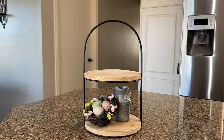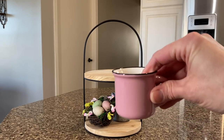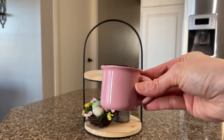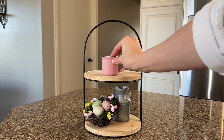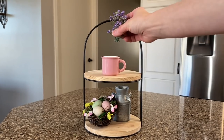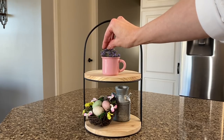So I'll probably move up to the top tray now. I'm using this adorable little mug that I found in the spring shop — just to pull in some of that pink, I'm going to be adding that to the top, and then I'm going to add a little bit of purple flowers to the top. Just add that little spring touch.